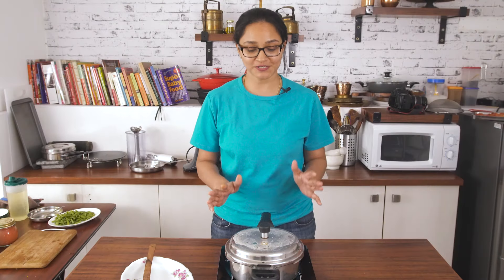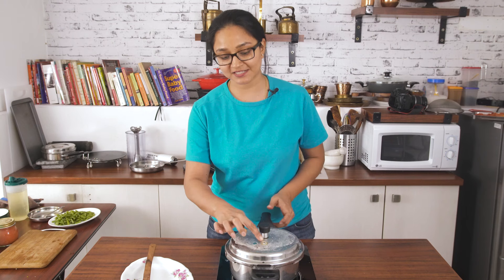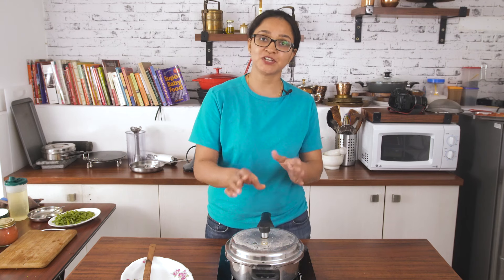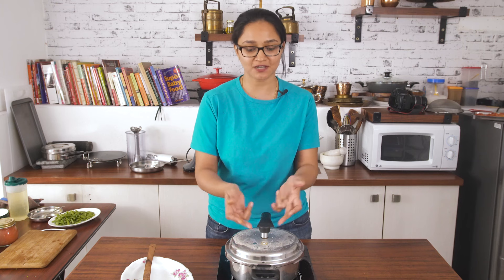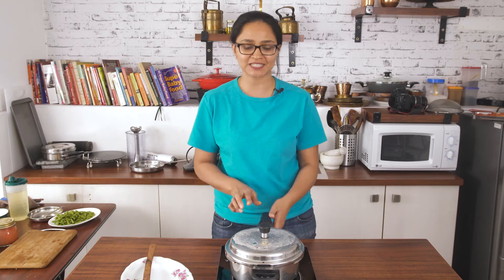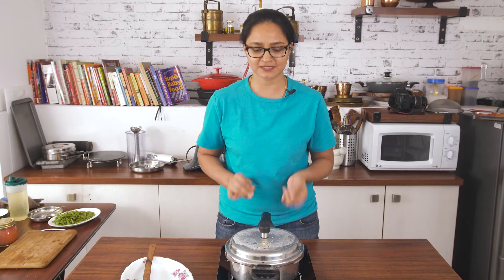After the entire cooking process, I allow the pressure to release naturally. You have to ensure that when you actually lift the whistle, there is no whooshing sound — the pressure is completely released, or this nozzle would have gone down completely. Each pressure cooker works differently.